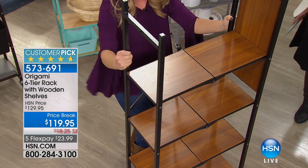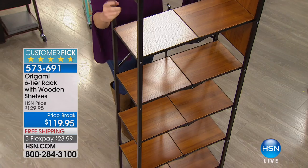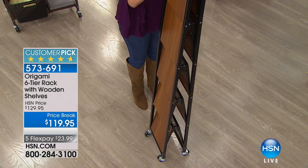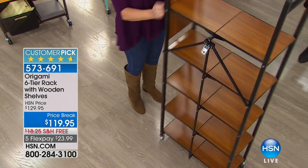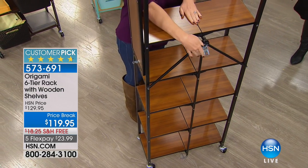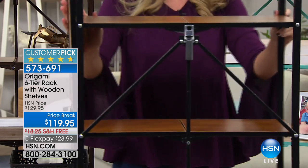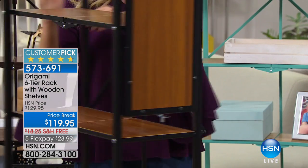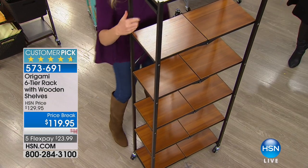And when you move, this moves with you — it's not the shelves that you hire somebody to install. These will go with you. They're great for anything from a college dorm to your first apartment, to your first house, to your huge house, to downsizing back to your condo — it goes with you wherever you are.